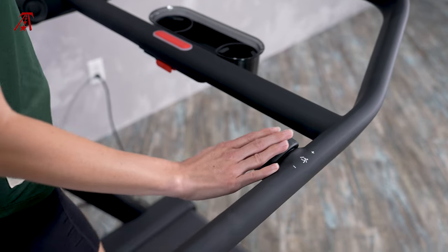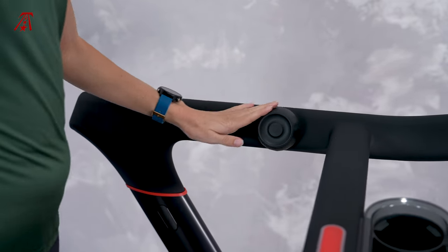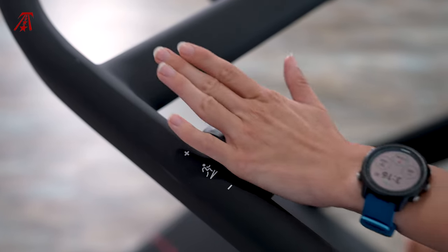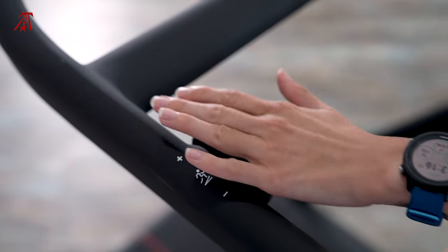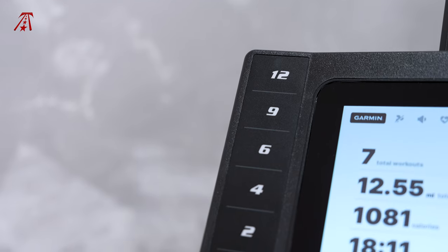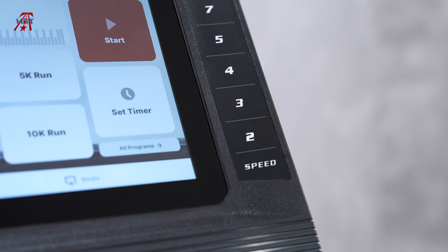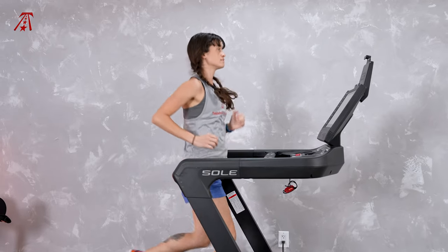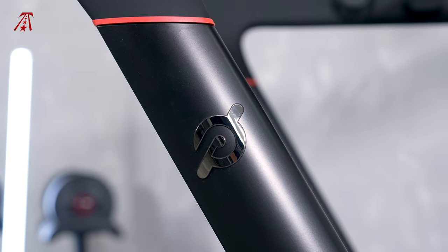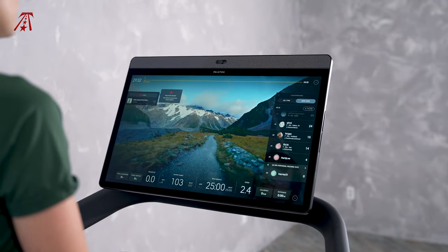The one non-subscription feature on the Peloton Tread that really stands out to me is the speed and incline knobs. These controls and their center jump buttons are by far the best speed and incline controls I've tried on a treadmill — I don't even miss that the Tread doesn't have physical quick-adjust buttons. The F85 speed and incline switches and quick-adjust buttons are some of my least favorite controls. They work, but they are a weakness to the F85. When it comes to tech, Peloton dominates — the speaker quality and screen quality are better than the Soul F85's.